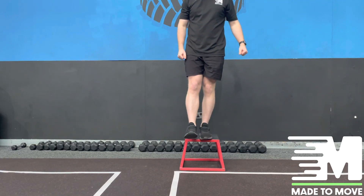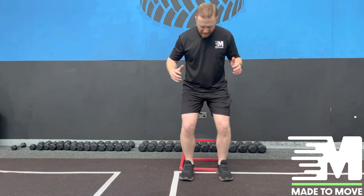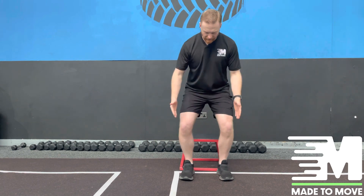From a front-on view, as we take a step out, we're going to land with our knees spread out nice and wide and then hop and just land nice and steady. Focus on the knees — they're staying over the feet nice and wide.